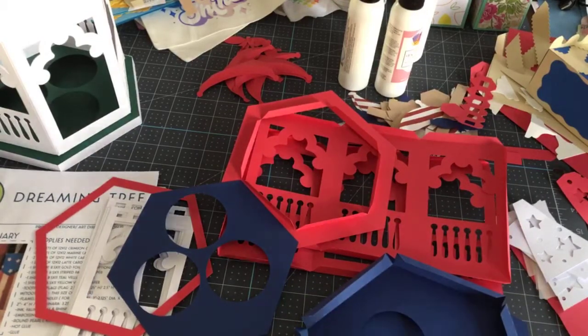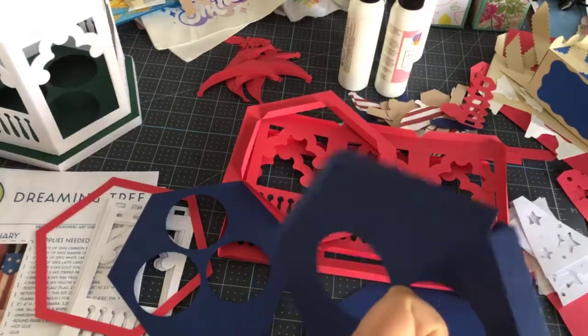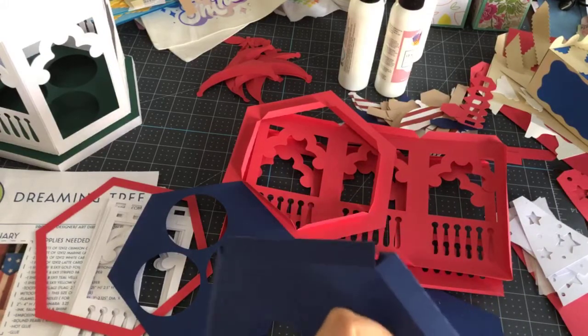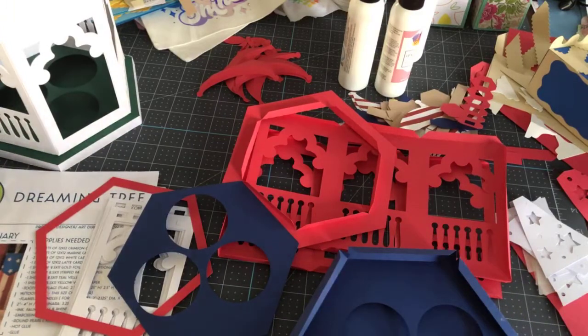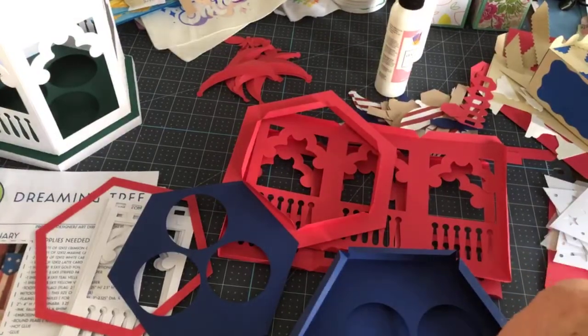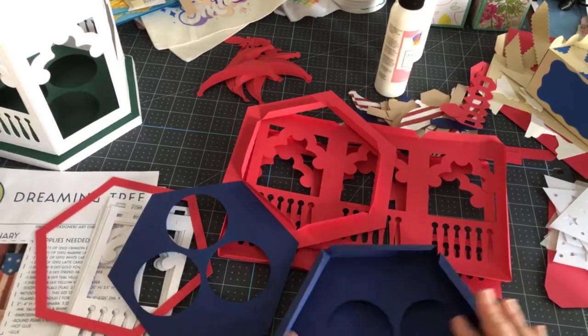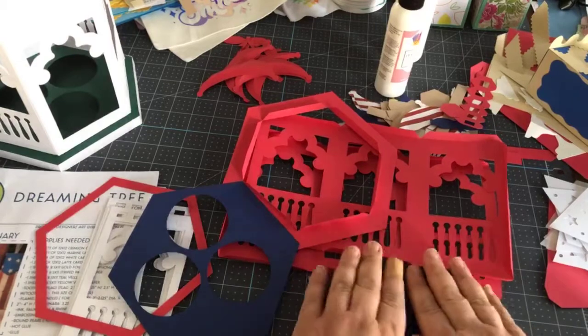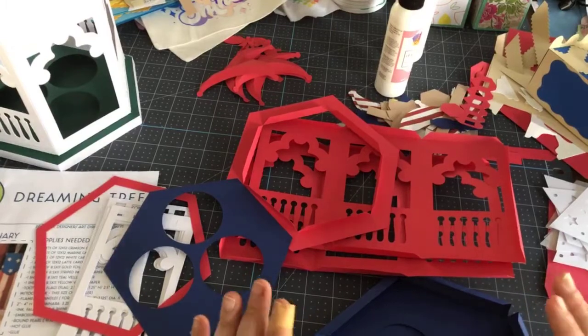I've been crafting with a Cricut since 2012 — the year after my dad passed, my uncle asked me to help with a family reunion and that's how I got introduced to the Cricut. Over the years I've changed from the older machines — the Expression, Expression Two — to the Explorer, and I've had every machine since then including the Joy. These projects tonight are not Joy-compatible, they're just too big. You could try to resize them but these kind of projects need to be bigger.